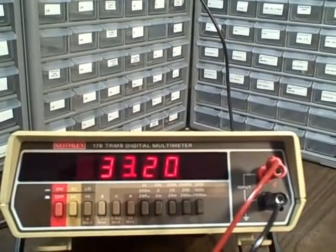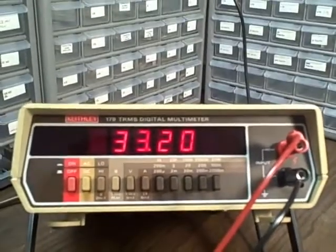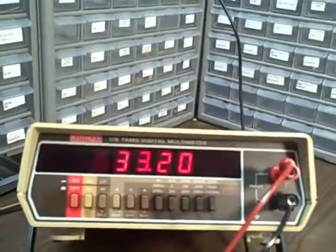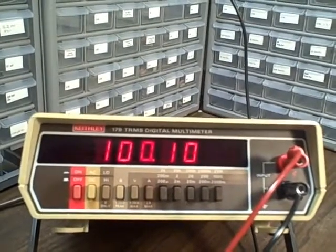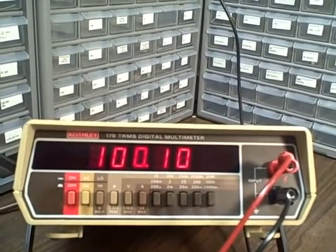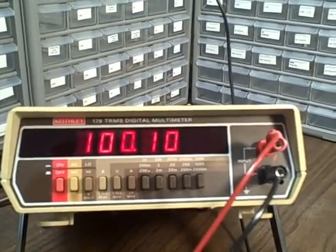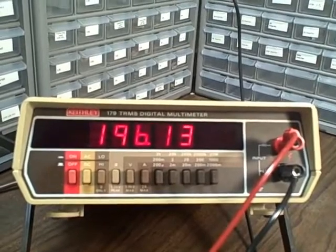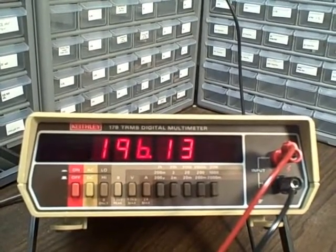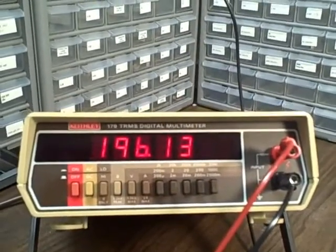This is the 33.2K resistor — a 0.01% resistor. We are reading it on the 200K range and we are reading 33.20. Smack on. Next position: this is a 100K resistor, a tenth of a percent, and it should read between 99.9 and 100.1. We are right on the high end of the tolerance, but we are there. This is a 196K resistor, a tenth of a percent, that should read between 195.8 and 196.196. We are reading 196.13 — leaning towards the high side, but within tolerance.